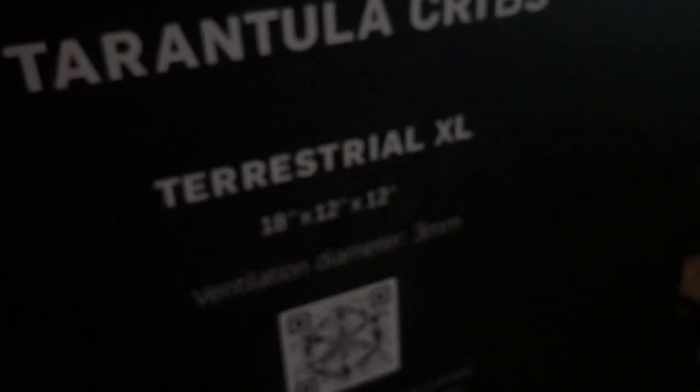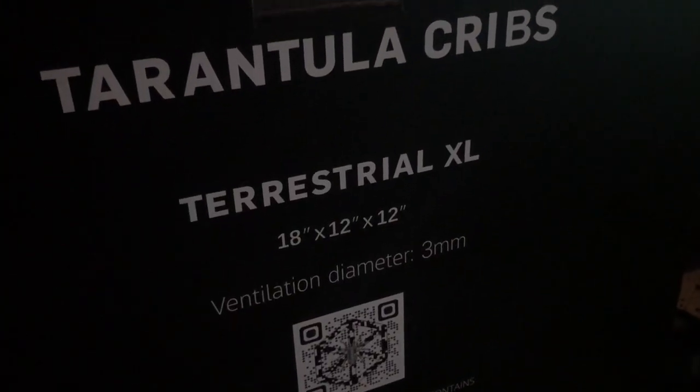I got her out of her old tank and moved her into a Tarantula Crib enclosure. I'm not an affiliate so I do not have a code yet. But anyway, this is the size of Tarantula Crib that it is, and yeah, we got her set up in there.